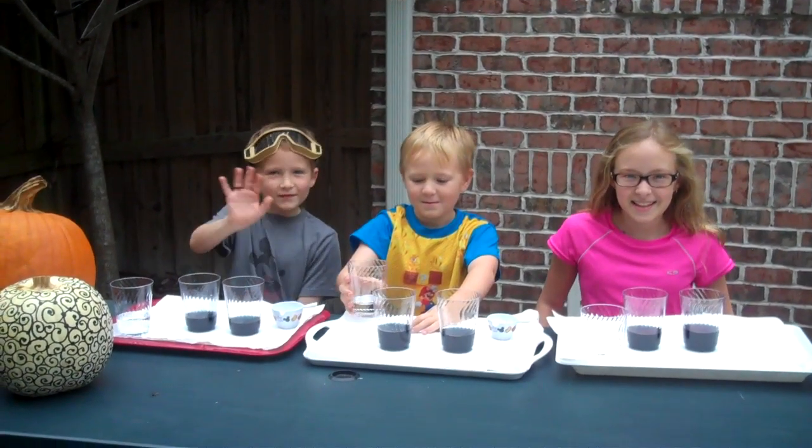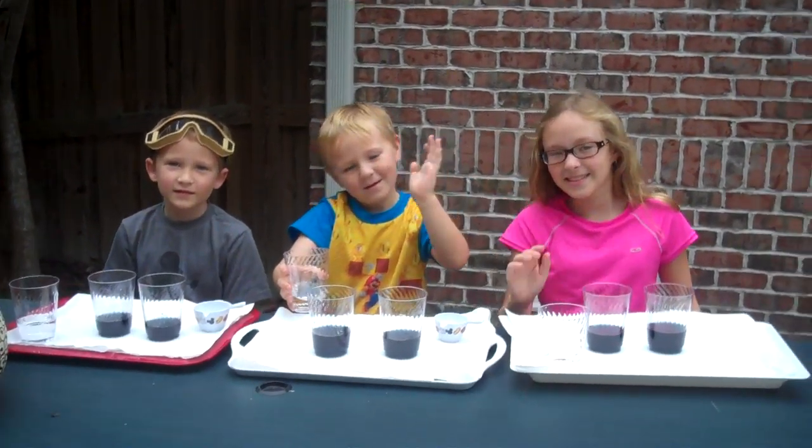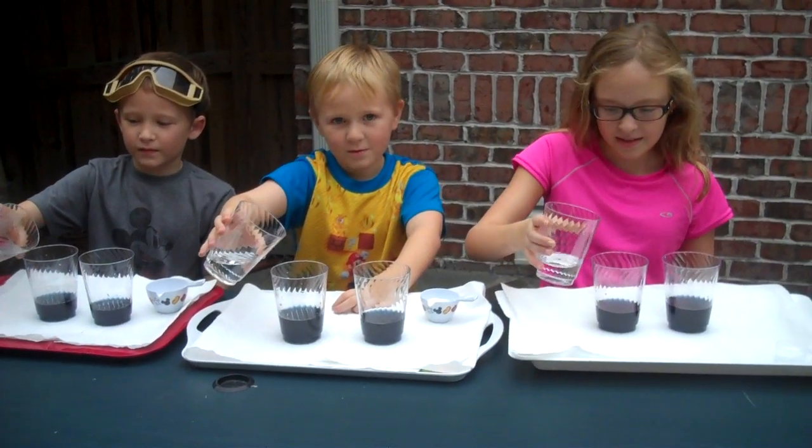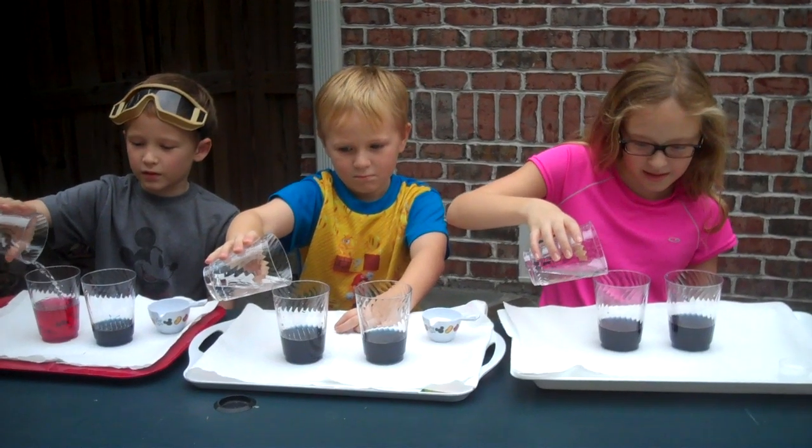Hello. Today we are making magical potions. Let's add our first magical potion into the first cup. This one? Yes. Pour it in and see what happens.